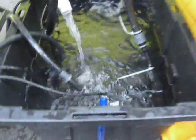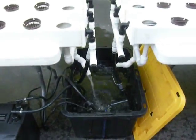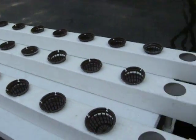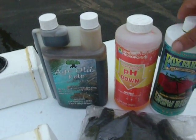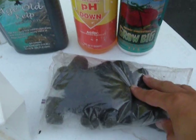Everything you see here will be included: all the pumps, all the wires, all of the plumbing, the reservoir — which could be larger, that's up to you — all the net pots, and some nutrients to get you started. Fox Farm Grow Big, pH down, Age Old Kelp, and some rapid rooter plugs.